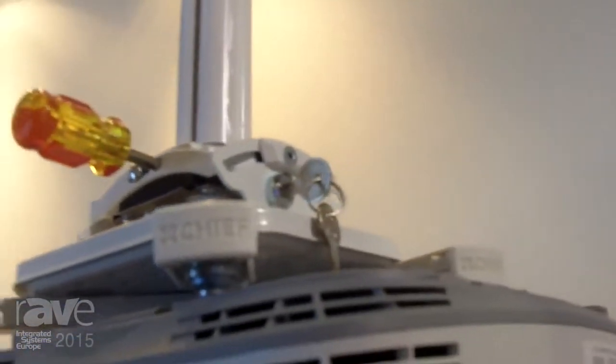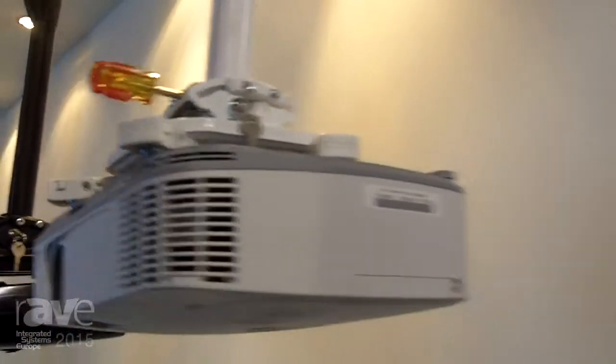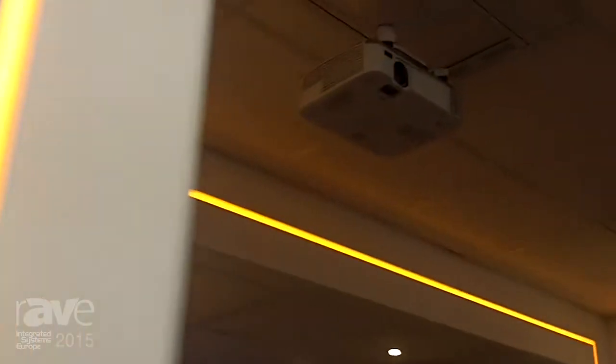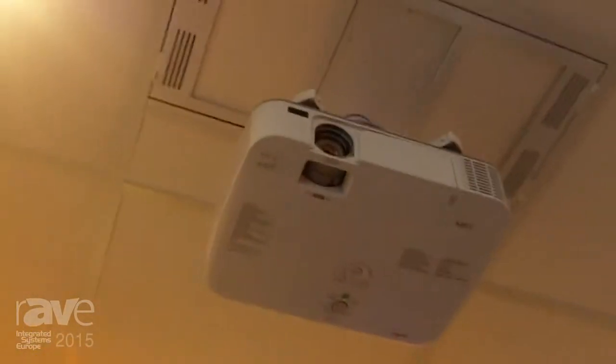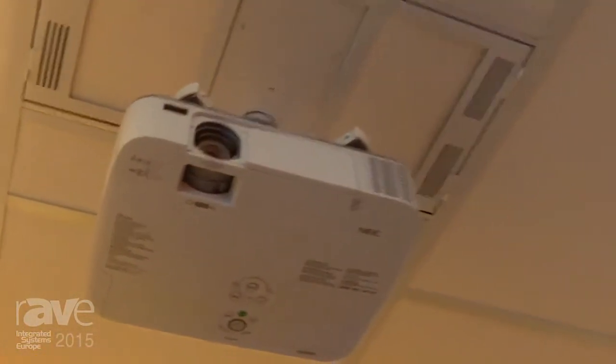We do all of this work in the all-in-one projection kits, but this year we're going to put a lot of focus on projecting solutions for suspended ceilings — your standard 60 by 60 ceiling tiles.